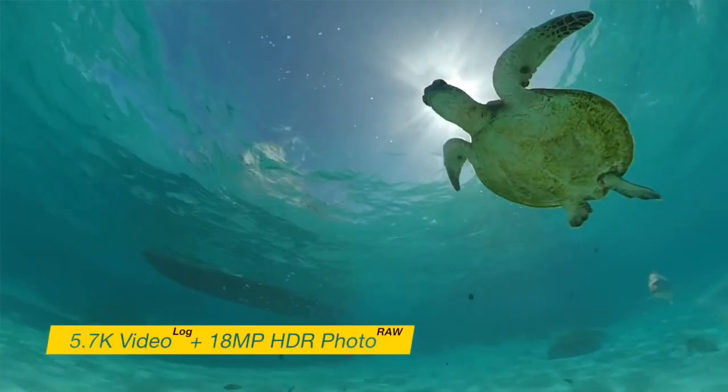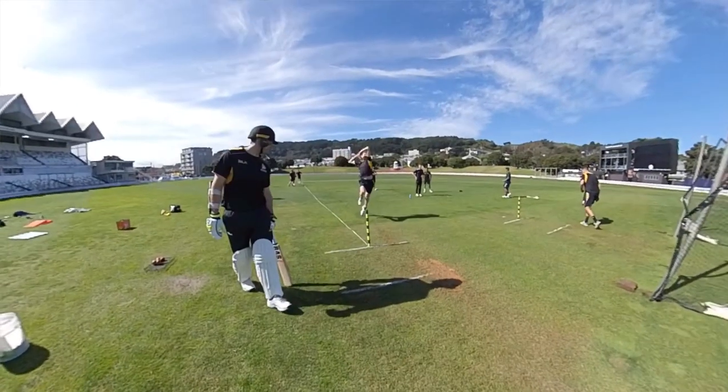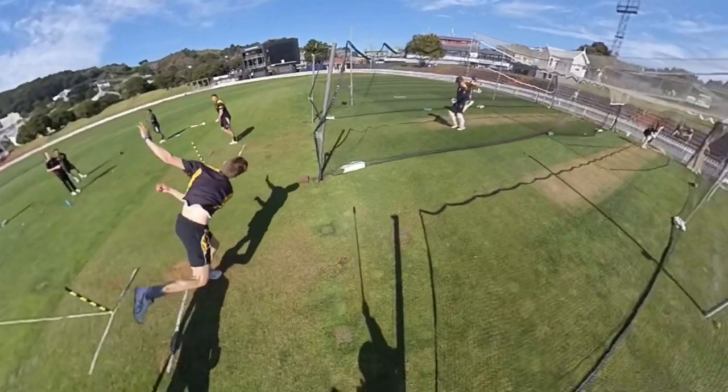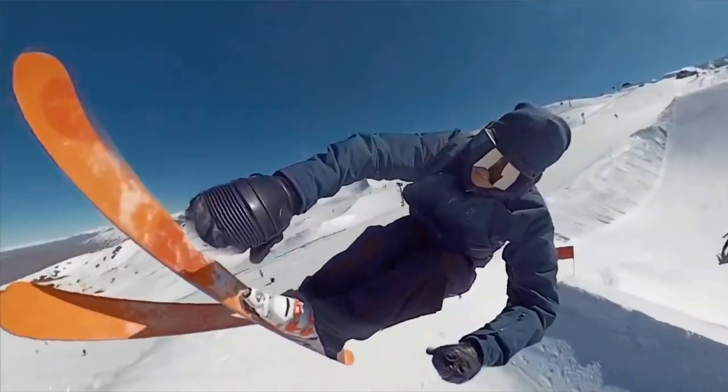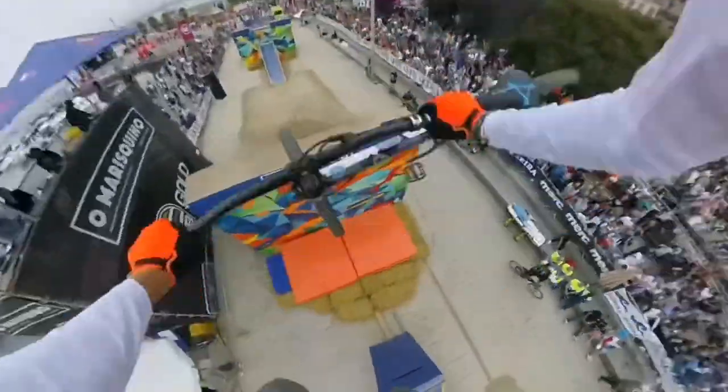The One X can record standard footage up to 5.7K at 120 Mbps, and it can record slow motion at 100 frames per second at 3K resolution for some cool effects. It can also record in the log format for better color grading, though to be honest I've never really used that. Just remember that 5.7K is for the whole 360 degrees of the sphere. Once you render that out in any 2D render, like you'll see on this screen right now, you're looking at 1080p at best — even less if you're zoomed in at all, or using that 3K slow motion, because that 3K refers to the whole sphere, so you're looking at something like 720p at best.